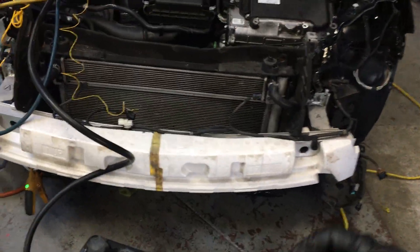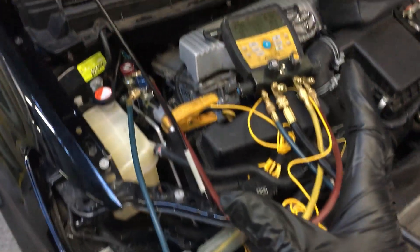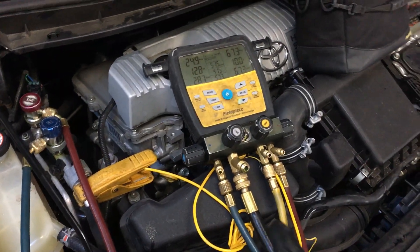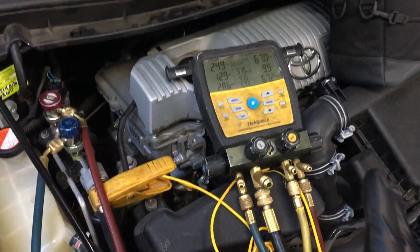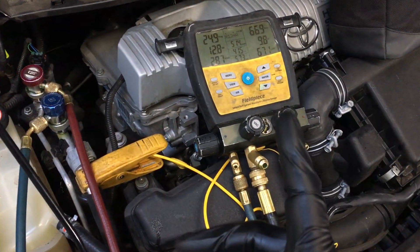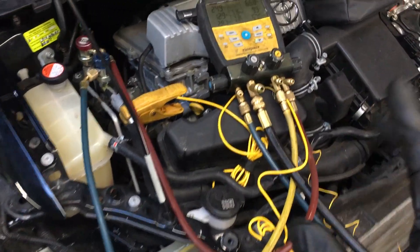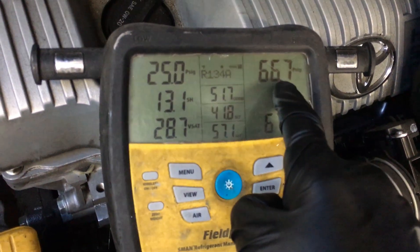2014 Prius on a nice cool morning — this is for individuals who want to recharge their vehicle and have been given information on what pressures they should see. Do not trust people who charge by pressures or temperatures. In this situation, on the Prius running right now, here's all the information as you can see.